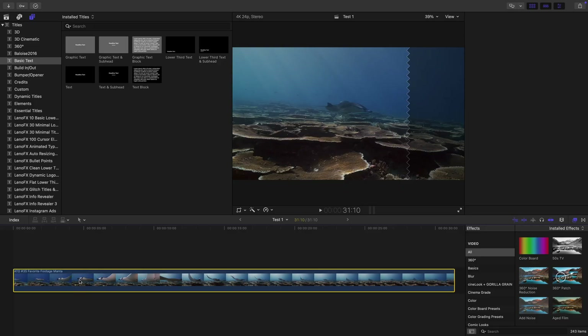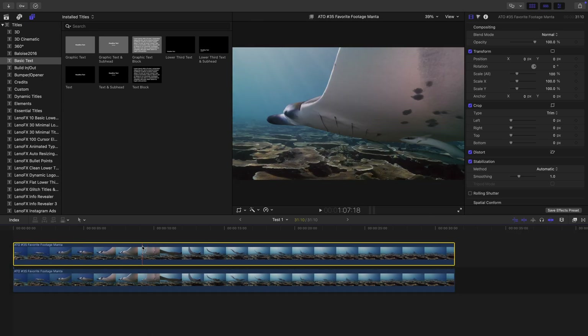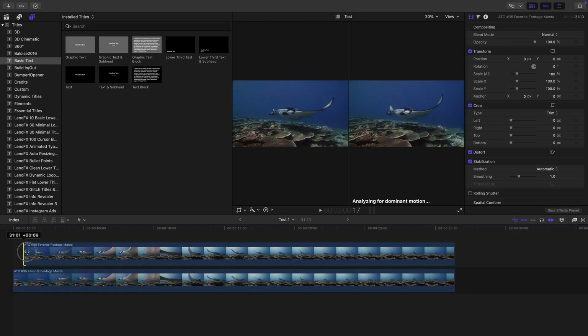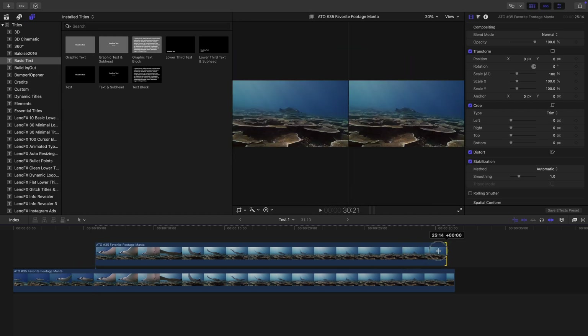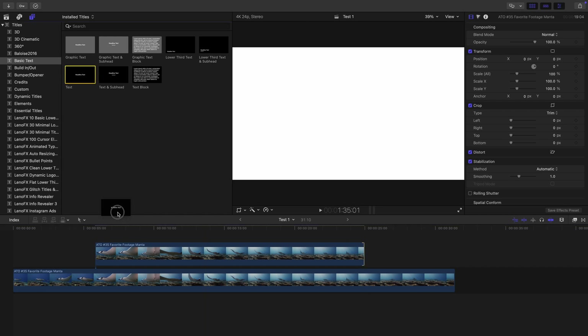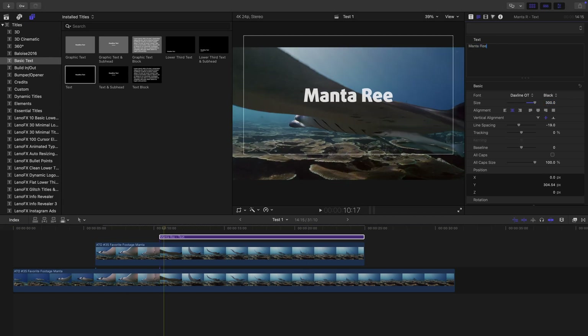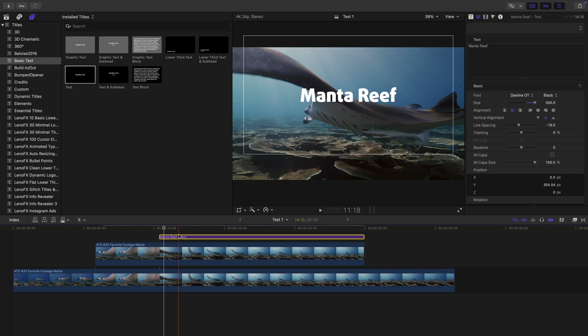The results are going to be better if the object is well distinguishable from the background. Small, intricate, and detailed objects won't work quite as well. Duplicate the clip by pressing the Option key, clicking on the clip and dragging it upwards. Shorten the duplicated clip to the part which should be interacting with the title. Add a title layer and adjust its parameters like font type, font size, and position. Move the title layer in between the two clips.